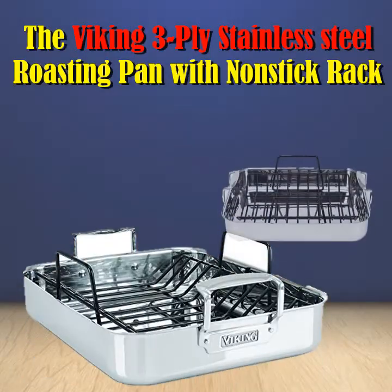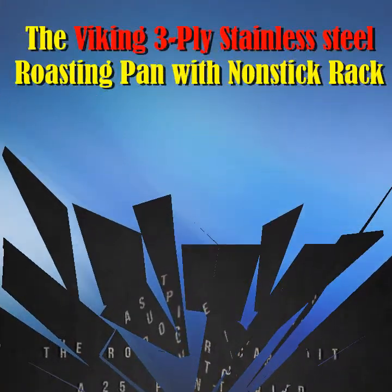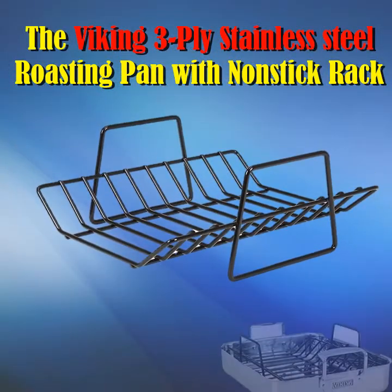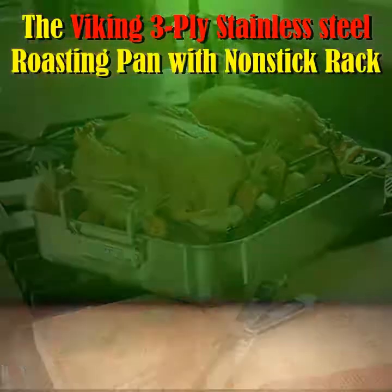The 3-layer construction combines the durability of stainless steel with the superior conductivity of aluminum, delivering even heat distribution along the bottom and throughout the sides of the pan. The cooking surface is non-reactive and ideal for reducing sauces or liquids. The Viking 3-ply stainless steel roasting pan with non-stick rack is 100% dishwasher safe.